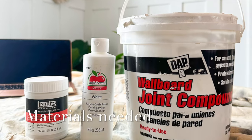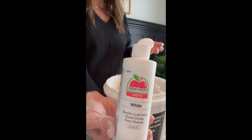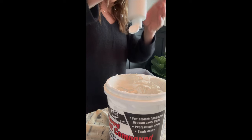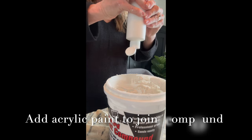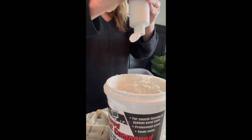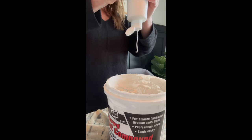Here are the three products needed for the creamiest paste. Start with a container of joint compound and a bottle of white matte acrylic craft paint. You're gonna pour a liberal amount of this acrylic paint into your joint compound.